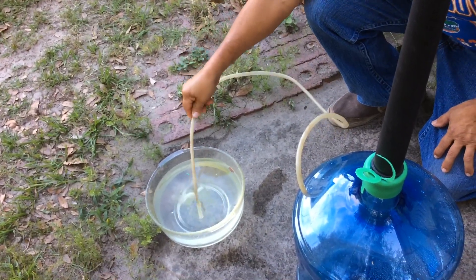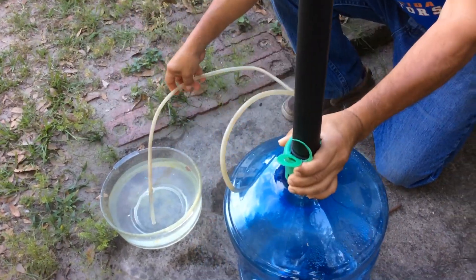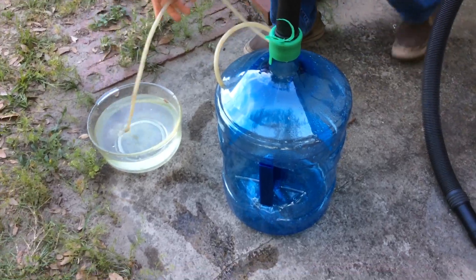I'm going to demonstrate it by putting the water here. There is no water inside — you can see it's empty. What you want to do is start your vacuum.